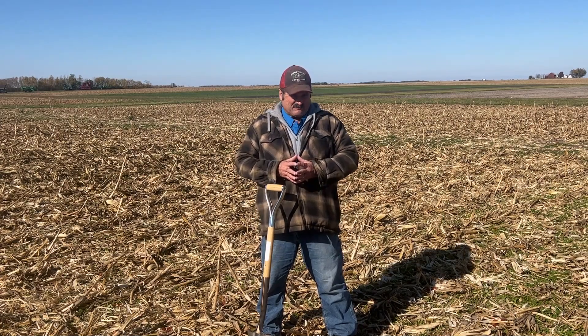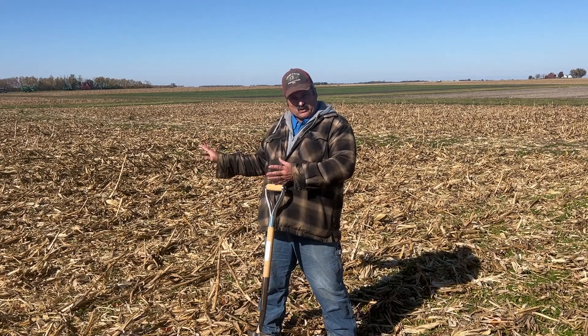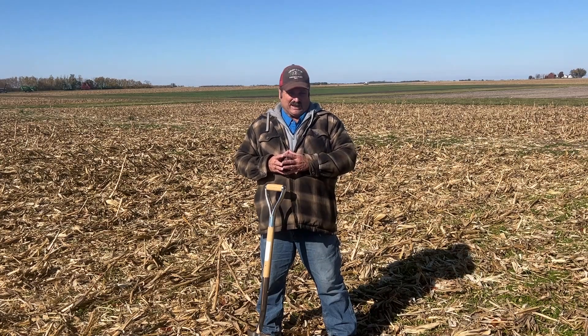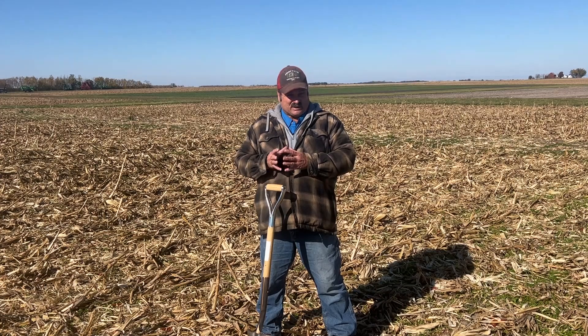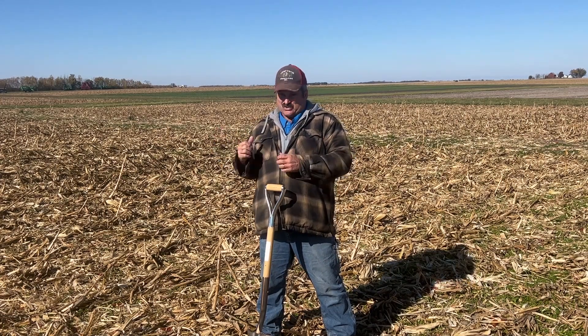So why would I want to be vertical? Well, here in this particular plot, on this side it's vertical tillage. On this side, it's one pass with a finisher and corn planted into it. Not much difference throughout the year as far as watching it, but in the harvest, this is 20 bushel better. They're both good corn, but this is 20 bushel better.